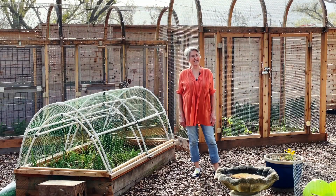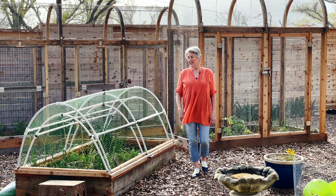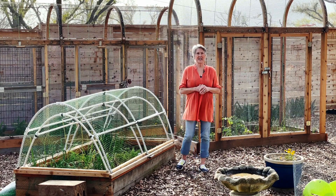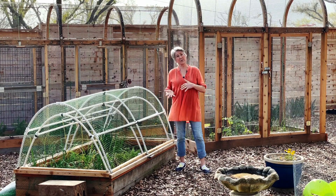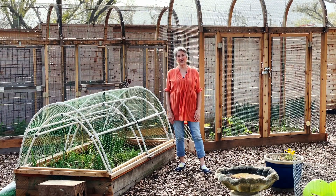It's springtime here in Dallas, Texas, Zone 8A, and I'm looking forward to harvesting great vegetables from my garden beds. So let's go take a look at what I'm expecting to be able to harvest for table and for preserving for later use. I'm Janet, and this is Janet's Kitchen Garden.